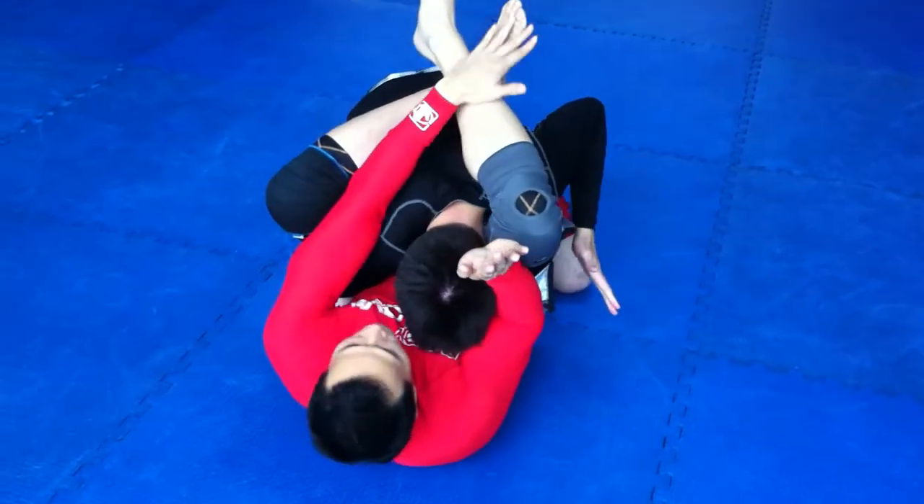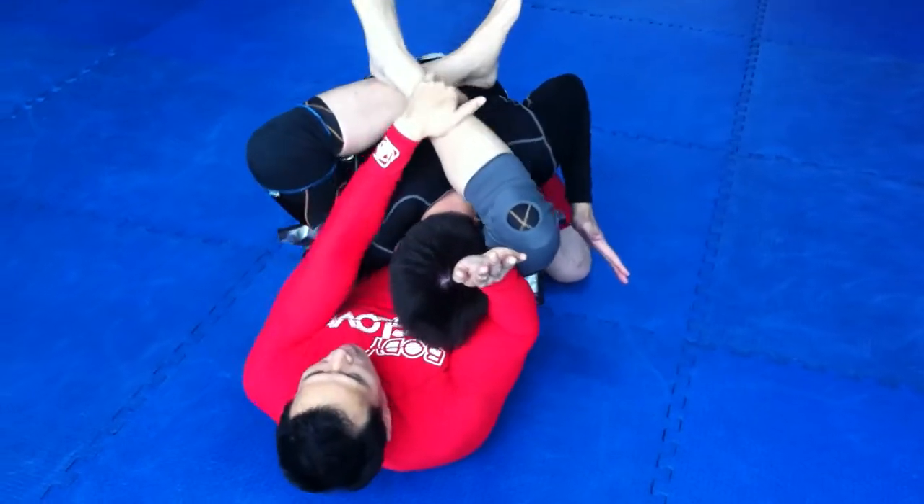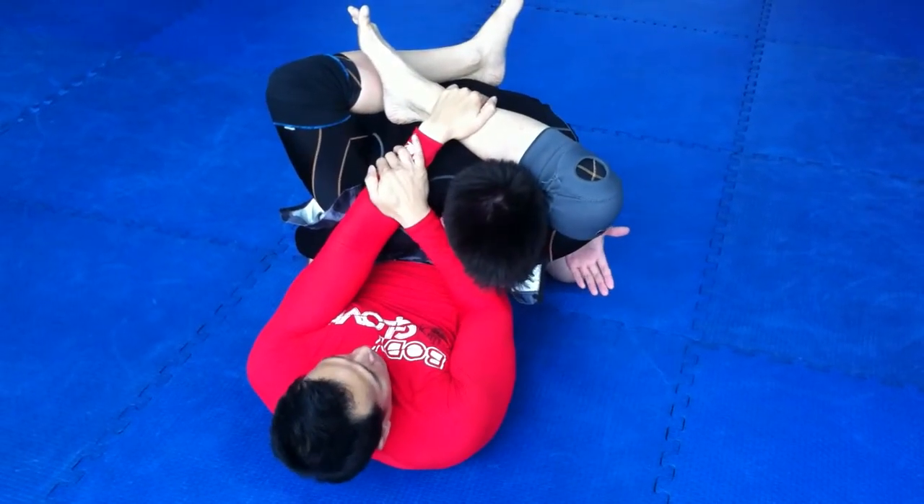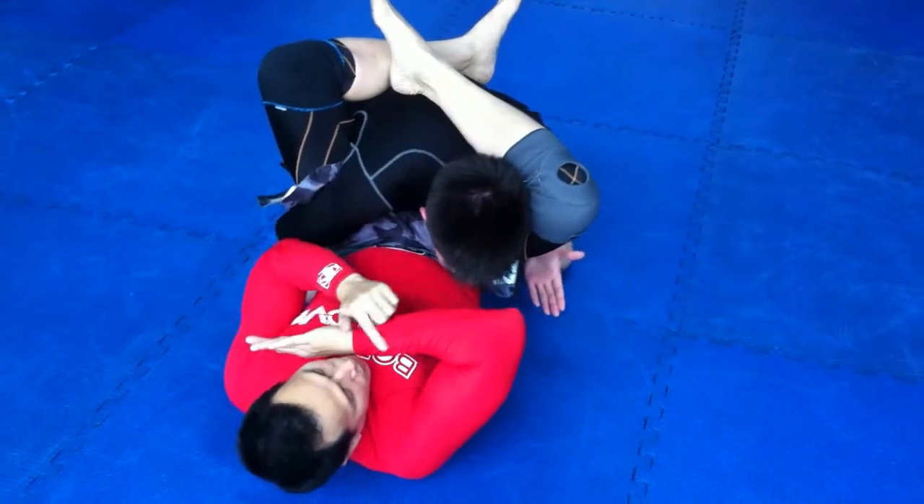This is for number two. And on three, you grab your shin, go in. This hand, grab your forearm, push this bone on the shoulder.